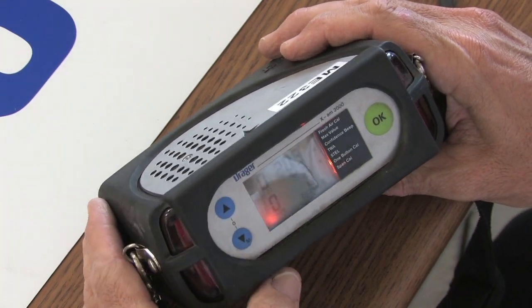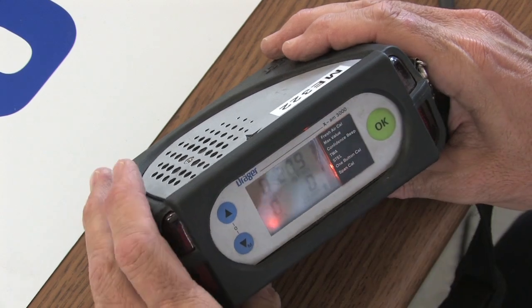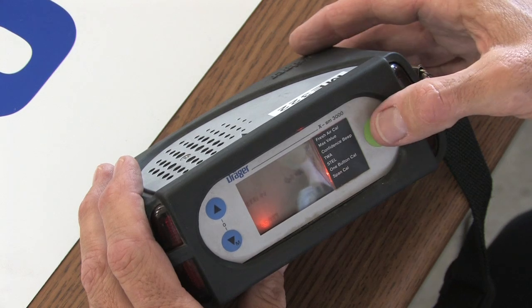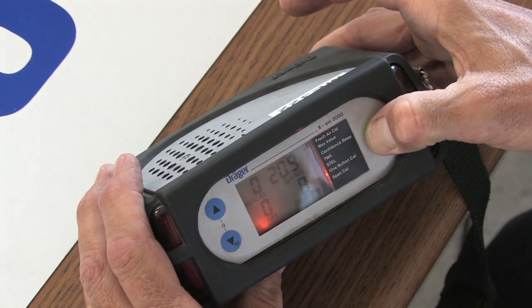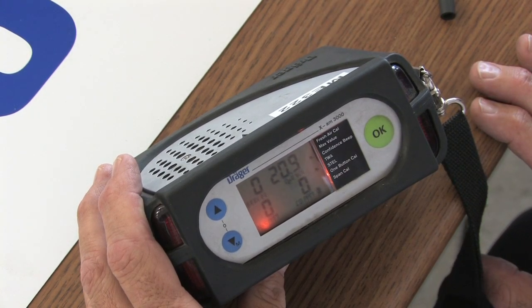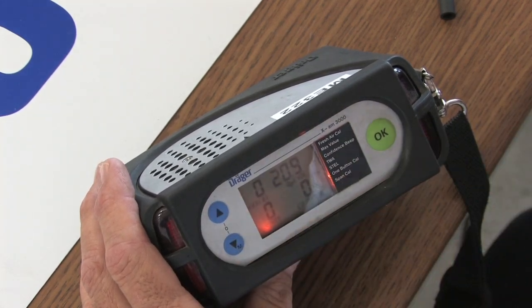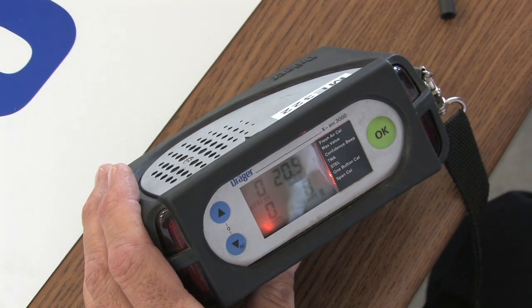I hit this button once. Fresh Air Cal is now blinking. I'm going to hit the OK button, and then all the sensors blink. I hit the OK button again. They continue to blink, but I see the word OK, which is telling me I'm going to have a successful Fresh Air Cal. I hit it a third time and wait for it to time out. I hit it a fourth time and now it times out. Sometimes on the Exam 3000s, these touch pads, you have to hit them twice to get them to proceed — they're a little touch sensitive.